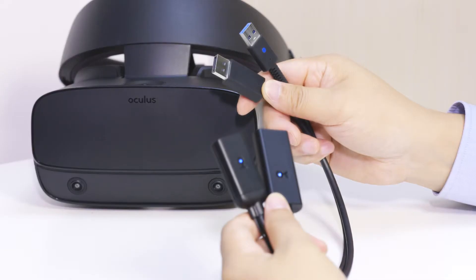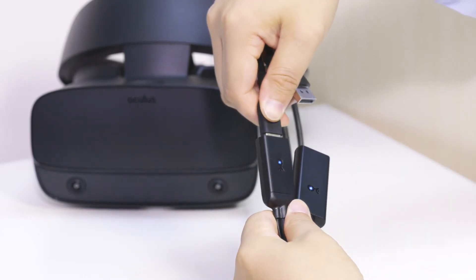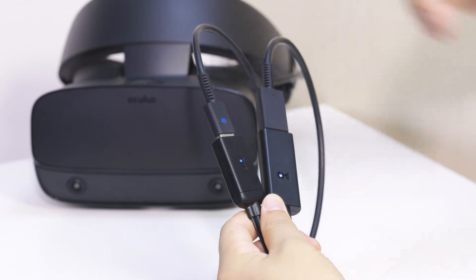Compatible with DisplayPort and USB-based headsets like the Oculus Rift S, Valve Index, and HTC Vive Cosmos.